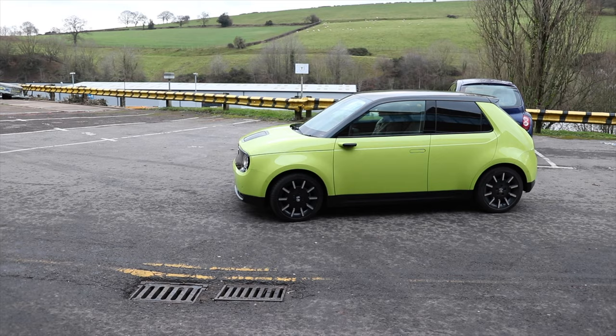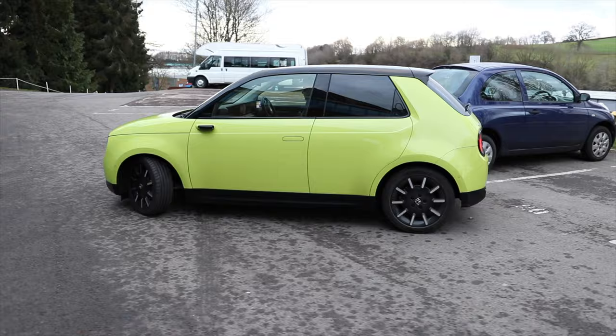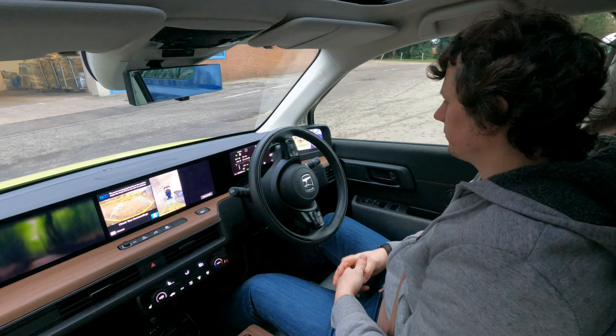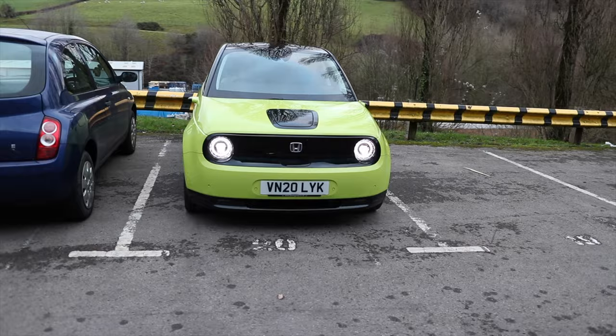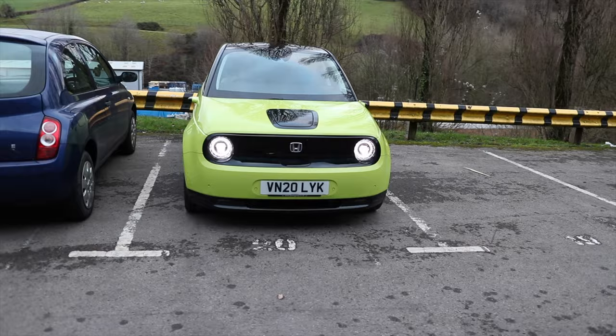I'm checking my surroundings, which is quite easy. It always reverses in. From this I should be able to get it to drive out as well. It's working, it's working — lovely! Boom, there we are, perfect.